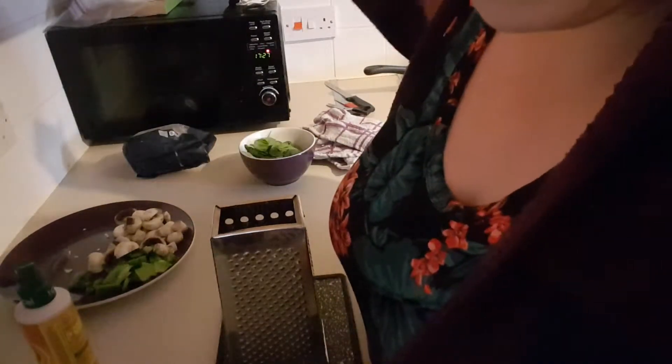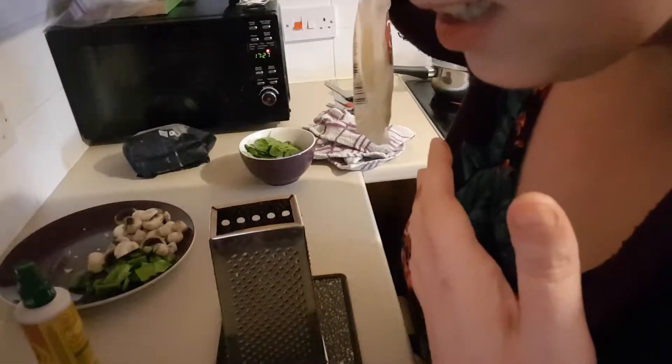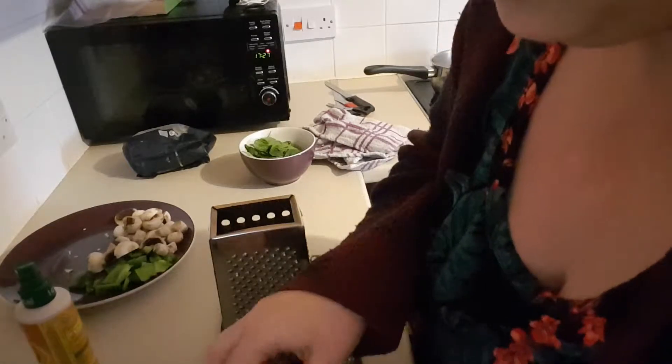While I'm waiting for things to come to the boil — sorry if you can hear that noise in the background, that's just the tomato sauce and the water for the pasta — I'm just going to grate my cheese.